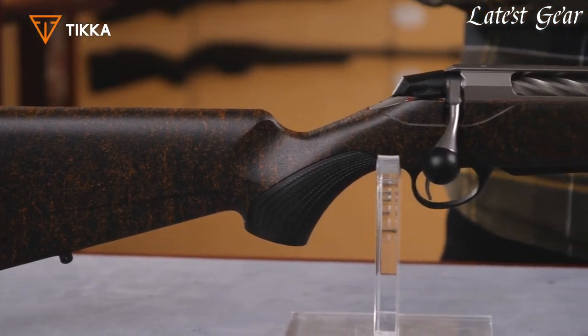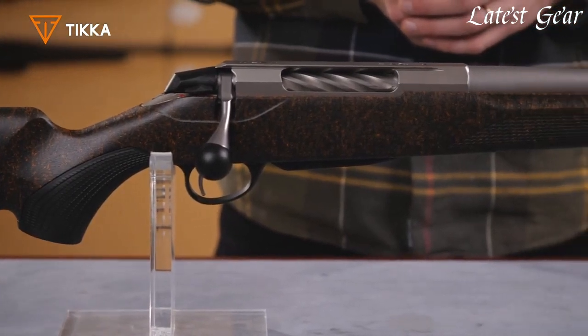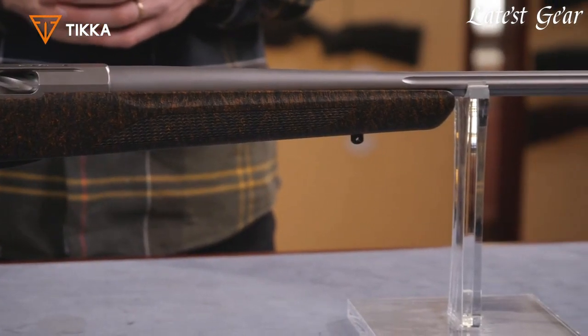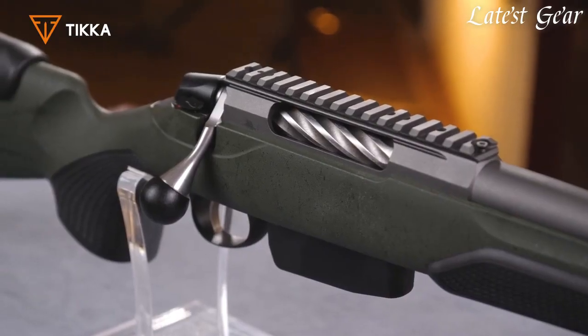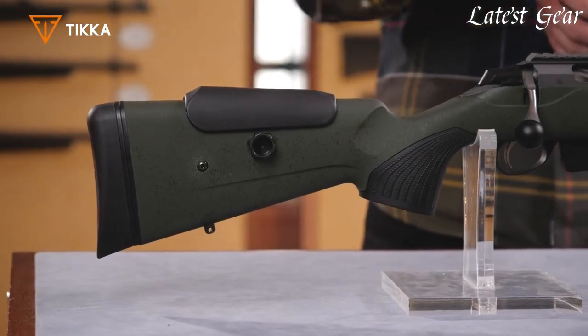It is a high-quality hunting rifle that has gained popularity among hunters and shooters for its accuracy, reliability, and durability. The T3X features a stainless steel barrel and receiver, a durable synthetic stock, and a smooth, crisp trigger. It also has an adjustable trigger pull weight and a detachable magazine, making it easy to reload quickly.